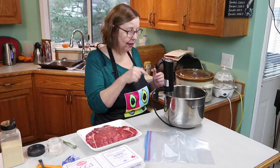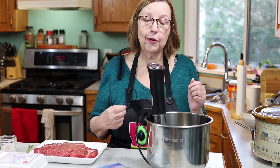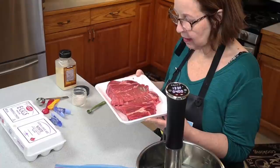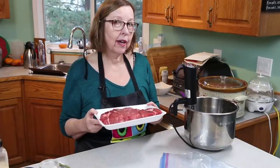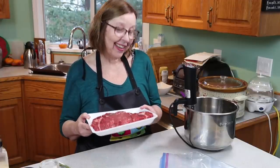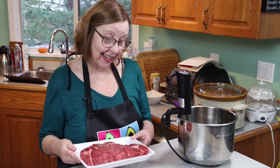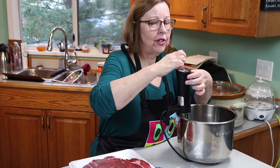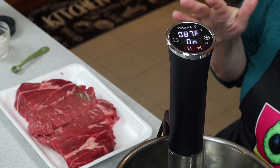Now I'm going to get my sous vide wand set up with the right temperature and time first, because it can take a few minutes for the water to heat up — I put hot water in there to help it along. These are blade steaks, similar to a chuck steak. I'll be cooking them for 10 hours at 130 degrees, hoping to get a tender medium rare steak for way less money than I'd normally pay.